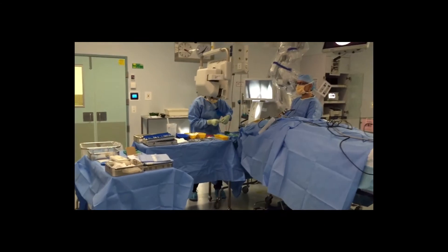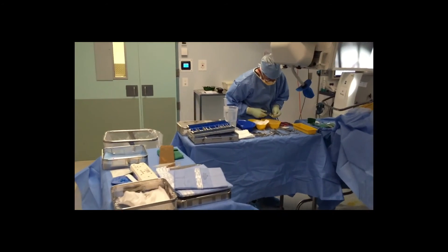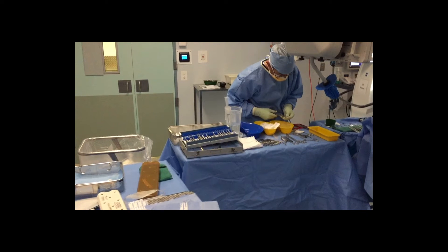Typically the most commonly used instruments are placed closer to the surgeon, seen on the right hand side of the screen, and the least used — such as the drill and more uncommon instruments — to the left.